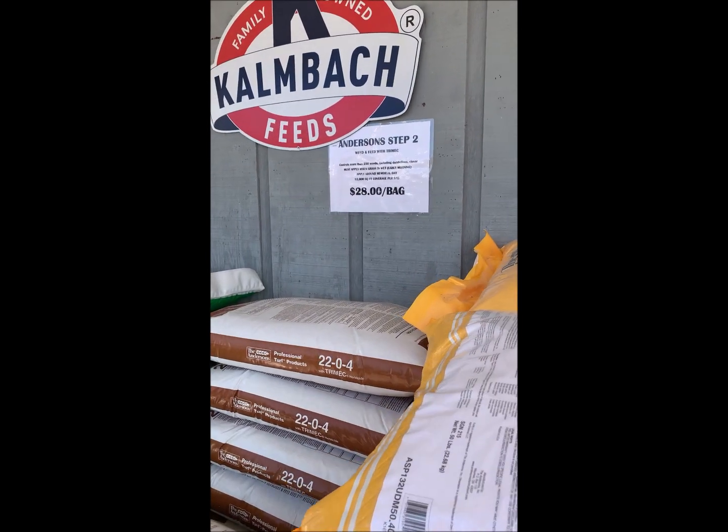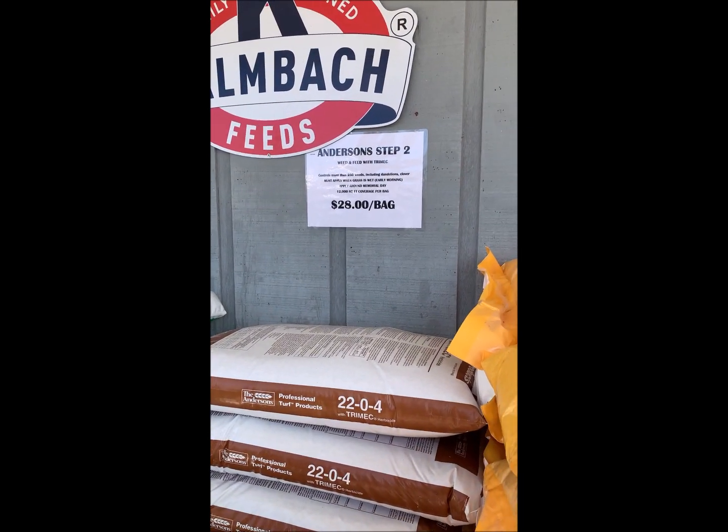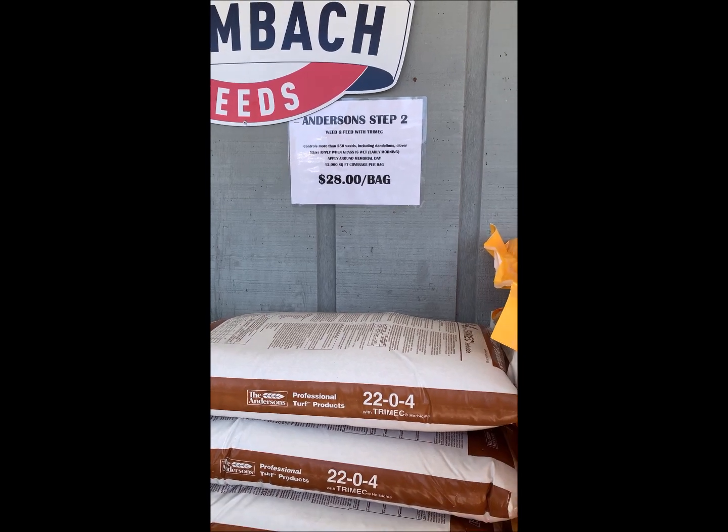Moving on, step two is your weed and feed. Put it on around Memorial Day when the dandelions are up and you're tired of seeing them.